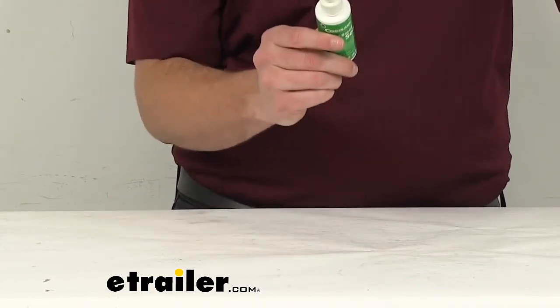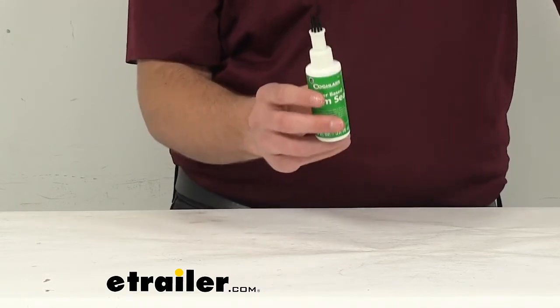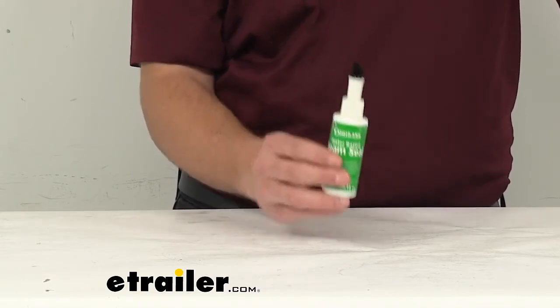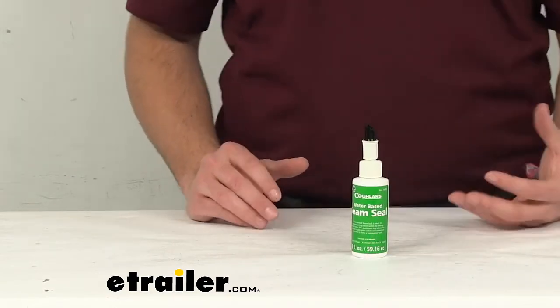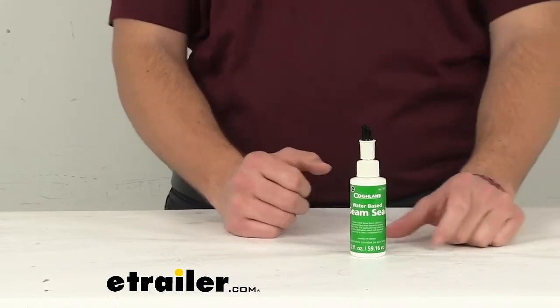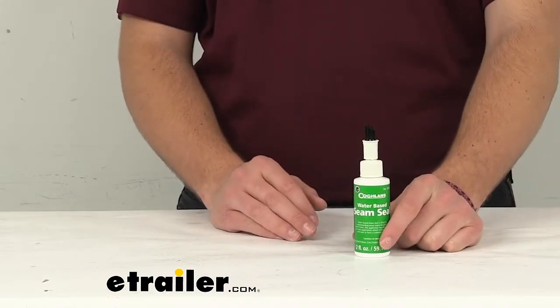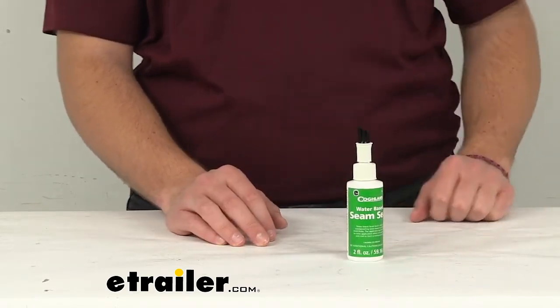I haven't seen anything about what materials it might be damaging to, and I don't really think it will be. The one thing it does say is to make sure we're not breathing in the fumes or getting this in our eyes. I opened it up and it is very glue-like in nature, so I can see why they give us that caveat to watch out for.